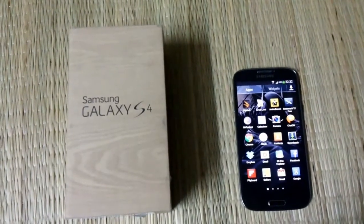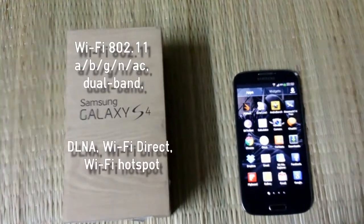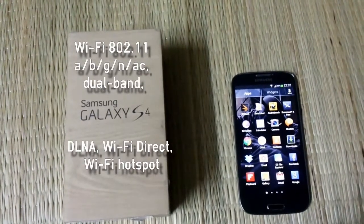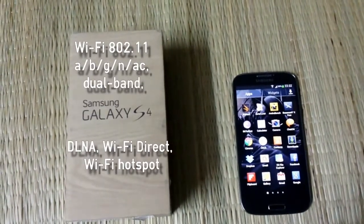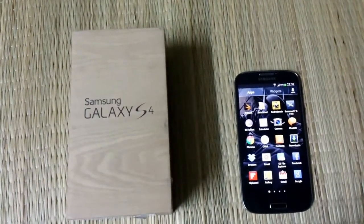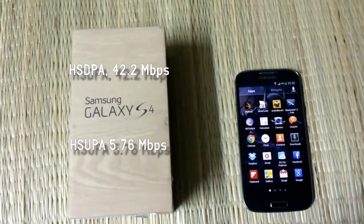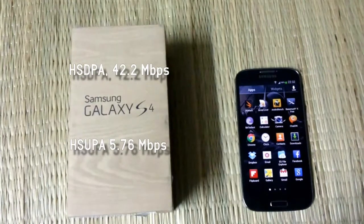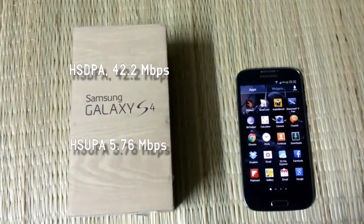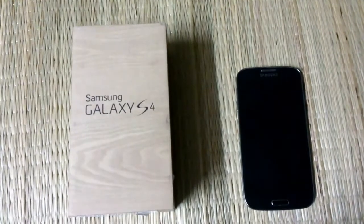The WiFi on this device is compatible with protocols 802.11 A, B, G, N, and AC with hotspot facility. The operating speed goes up to 5.76 Mbps, and it basically varies depending on the operator and which protocol it is operating on.